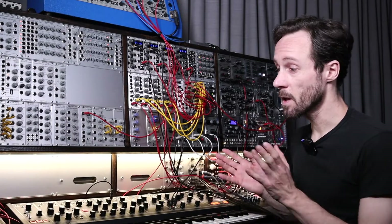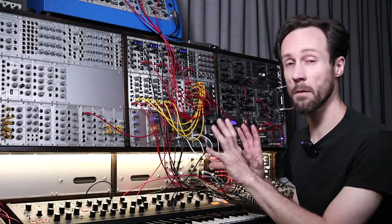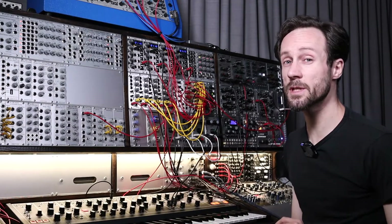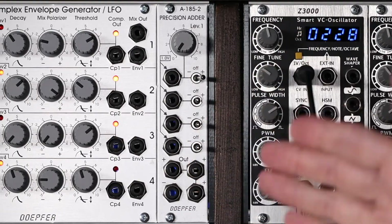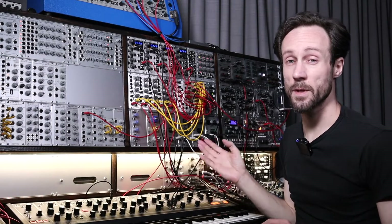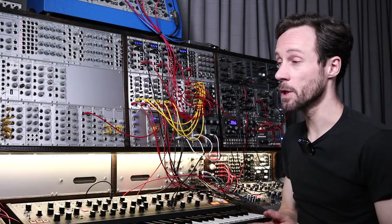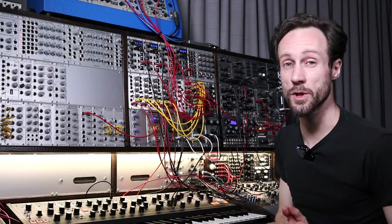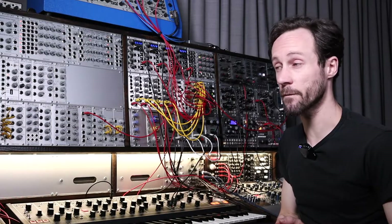So please bear with me. I have my Matriarch hooked up with some sounds. I'll do some sounds, some tweaking. But first I'll explain what the Precision Adder is all about. You've got a few inputs, a few outputs, and one of the great things I think from the Precision Adder is that it is connected to the bus board — so it sends control voltages also to the bus board if you choose so by adding a jumper on the back of the PCB.